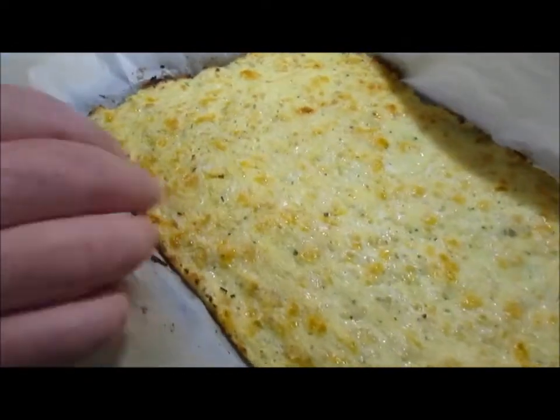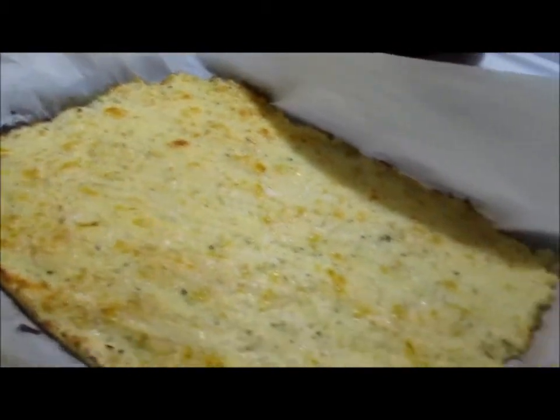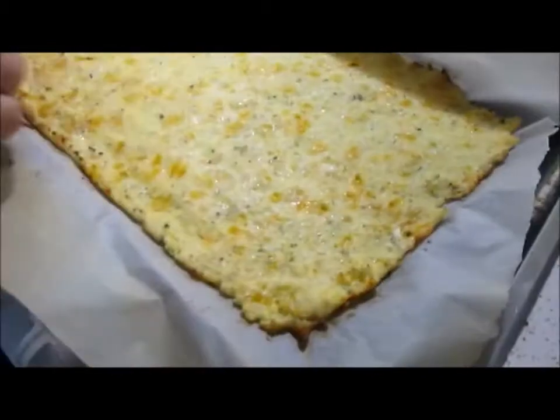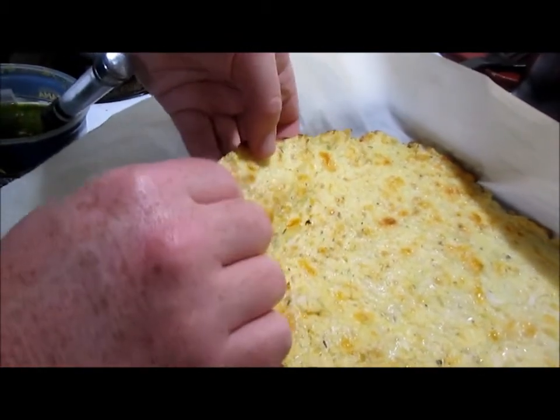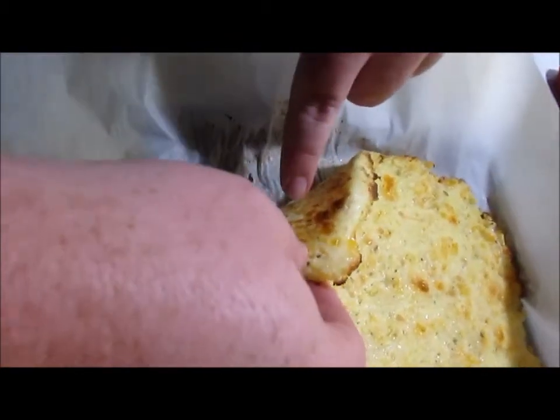So we took this out — in my oven it took about 20 minutes. We want it golden brown like you see. As you can see, it's like regular crust. It's not burnt or anything, it's golden brown.